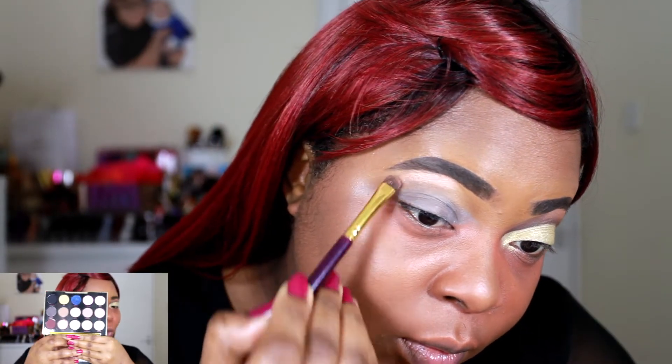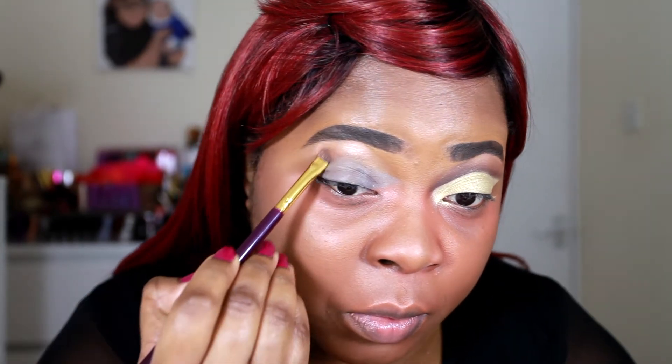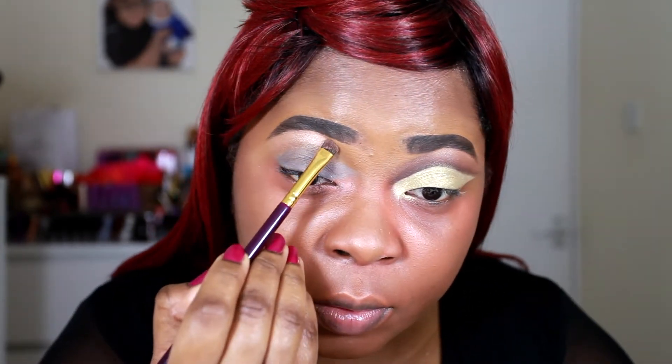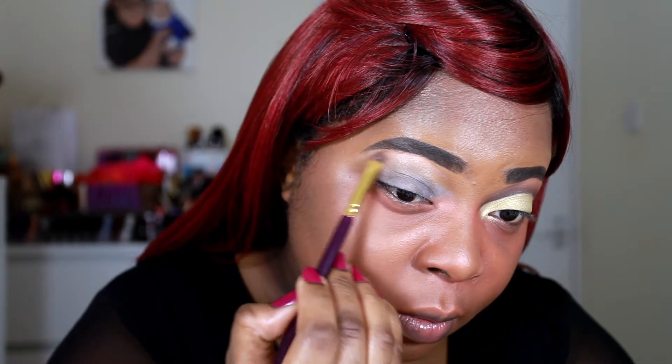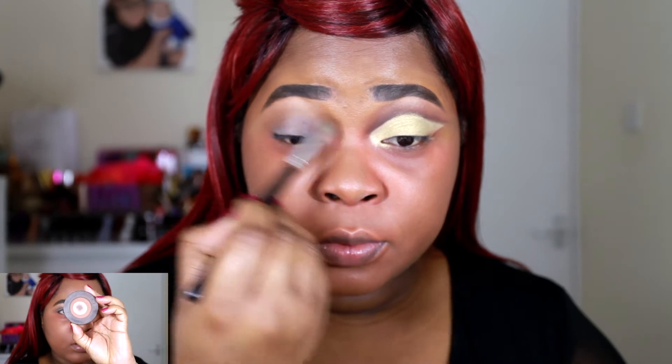I'm using the Urban Decay Gwen Stefani palette — it's such a versatile, cute palette. I'm just applying a shade on my brow bone; it's like a rosy champagne kind of color, really really pretty. I'm applying that with a shader brush on my brow bone.